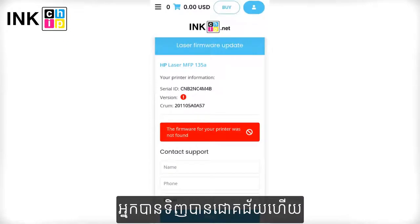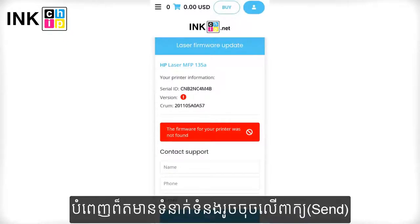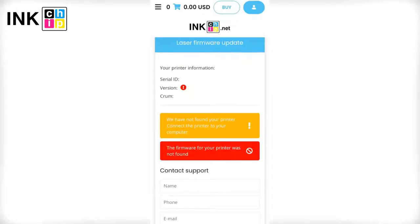If you see an error message during the payment, it may mean that your printer model is not supported for chipless firmware — send your data and they will work on it. Alternatively, it may mean that your printer is not recognized.